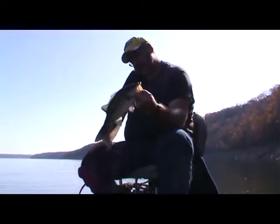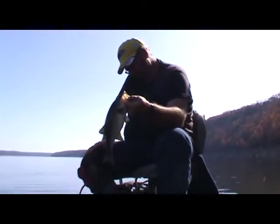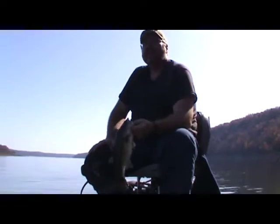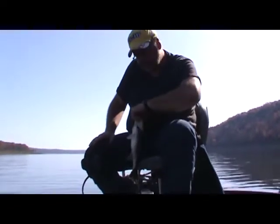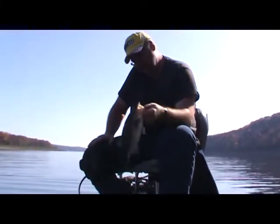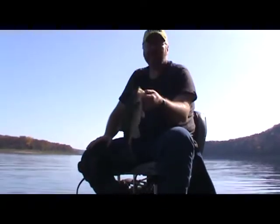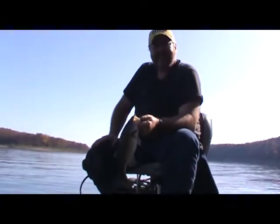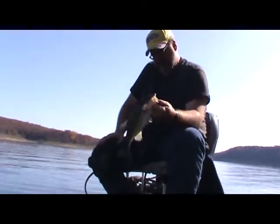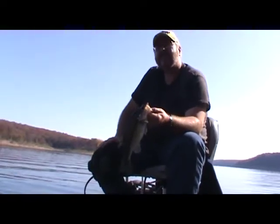Here we are again — we've got a really nice Kentucky on this go, this is what we're looking for, and we're still on the same channel swing. It's the 6th of November and things are really looking good, as we were hoping we'd achieve today. Nothing like catching Kentucky, especially big Kentucky on a channel swing bank in November.